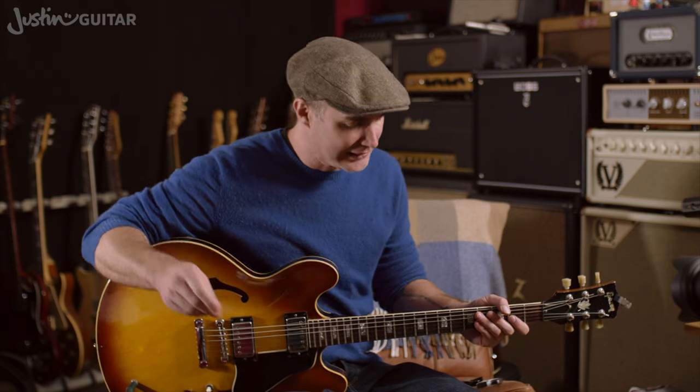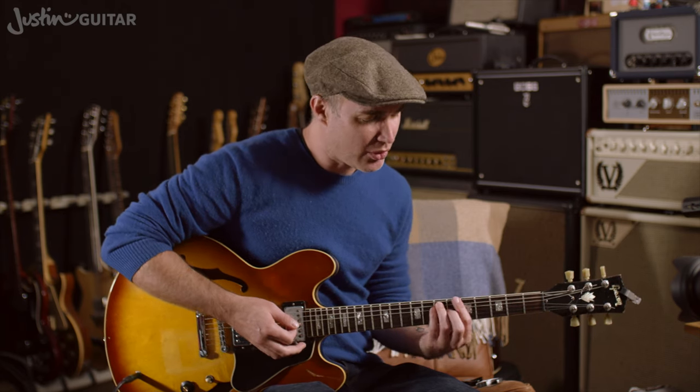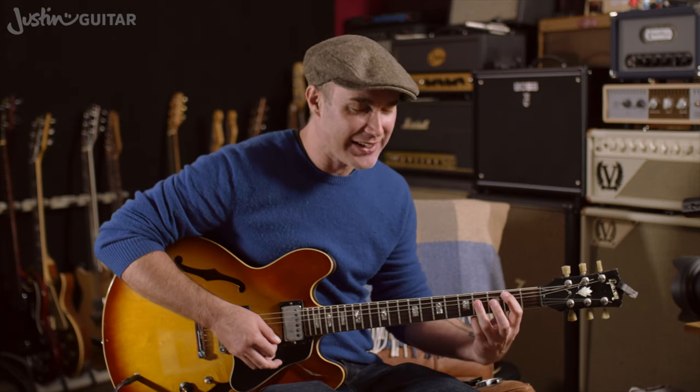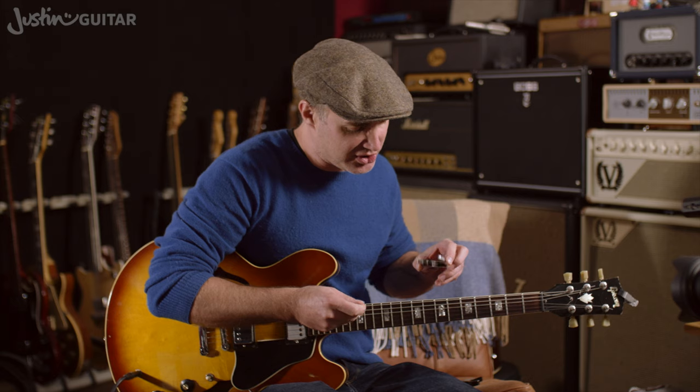So now let's talk about why you might want to use a capo. The first reason is that you can play songs that you wouldn't normally be able to play, by using a capo and simple chords. A really good example is Walk of Life by Dire Straits. The actual chords in the song are E, A, and B. I'm playing them all as bar chords — you know E and A, but you probably don't know B. It's pretty much only available as a bar chord, which is a more advanced type of chord. If we use a capo, we can play the same chord sounds but using simpler chord shapes.